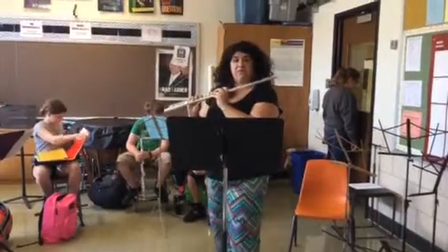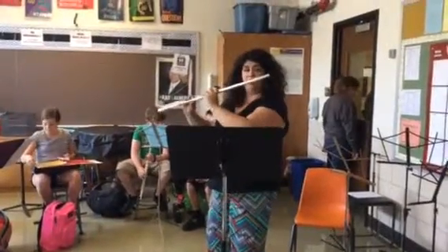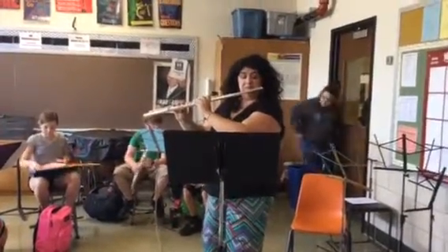Number five — more intervals. One, two, ready, end.